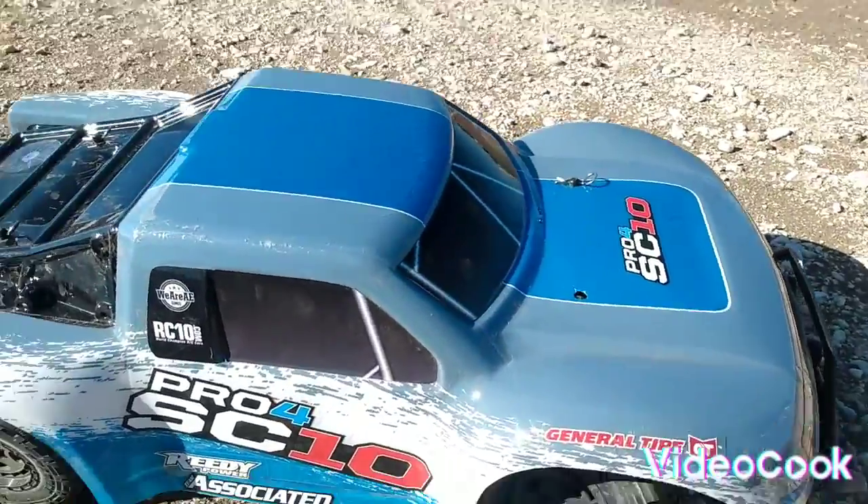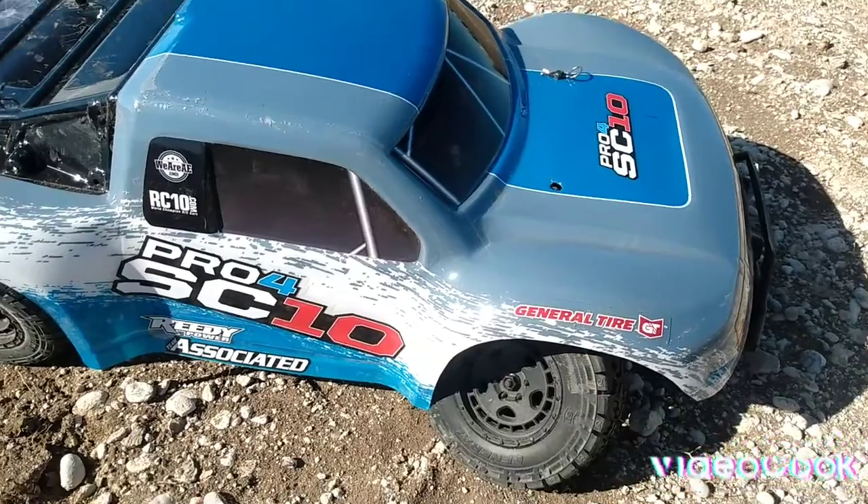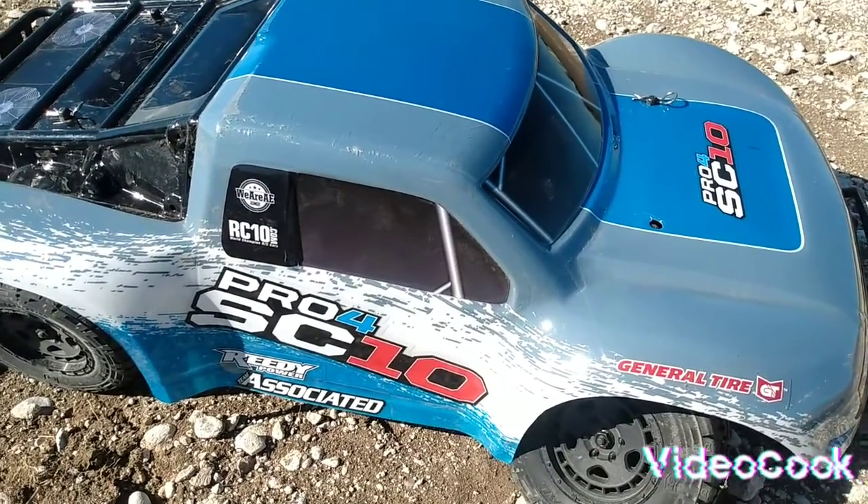Well, this was a pretty fun video. I hope you guys enjoyed it — make sure you like, subscribe, and smash that bell so you don't miss anything. You guys have a good one, peace!